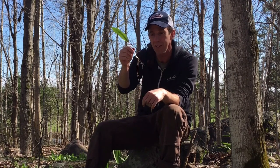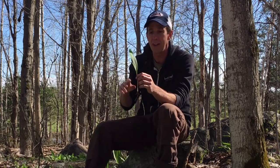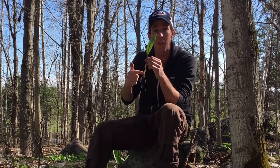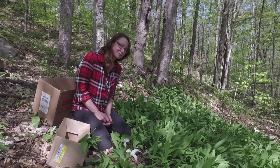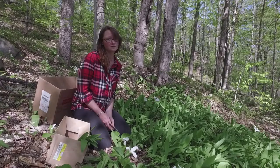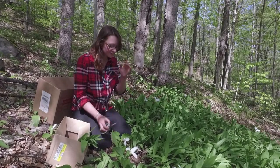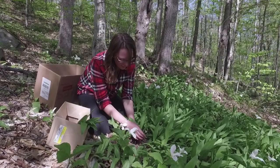One thing we can do right off the bat to be more sustainable is to harvest only the leaves instead. A lot of people don't realize that the leaf has a lot of the same flavor that the root has, and you can make almost anything with the leaf that you can make with the root. You can just harvest the leaves of the wild leeks and make all of your delicious recipes with just the leaves.